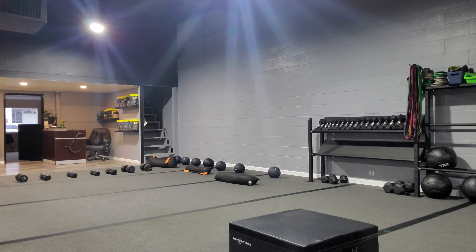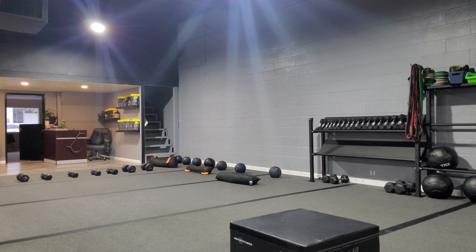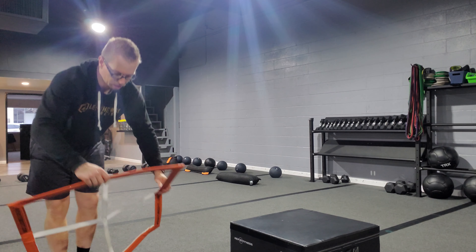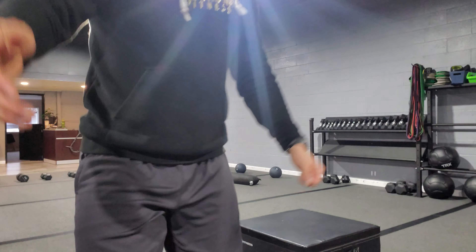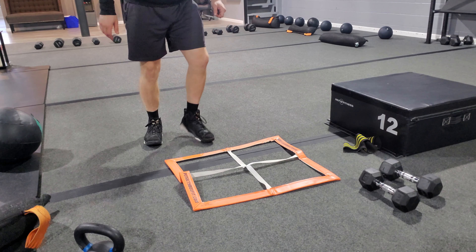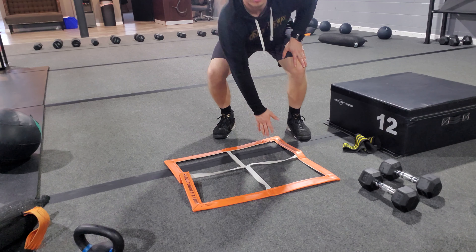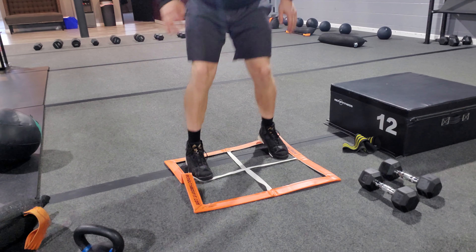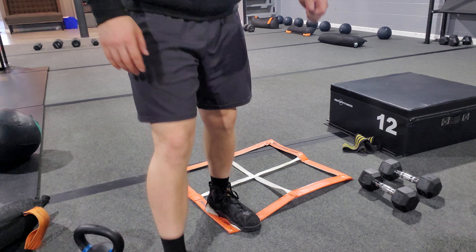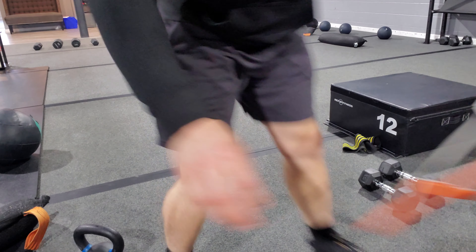Exercise three is the penalty box corner taps. Basically, both feet in, jump out, tap the corner, both feet in, jump out, tap the corner — back and forth on that exercise. That is the penalty box corner tap.